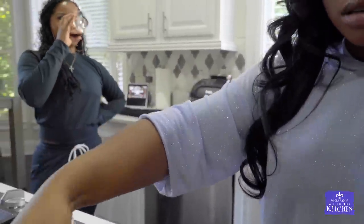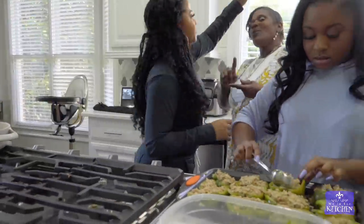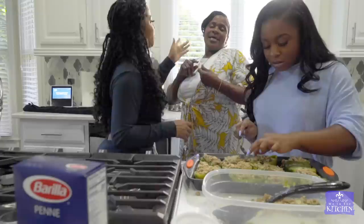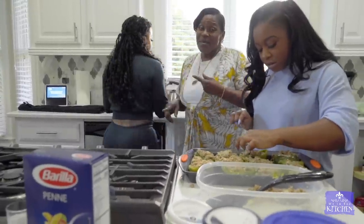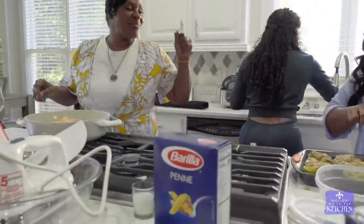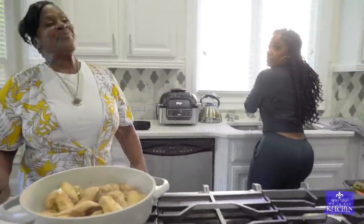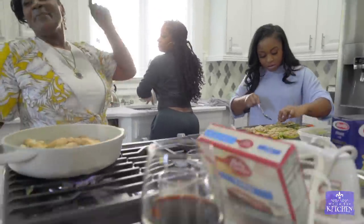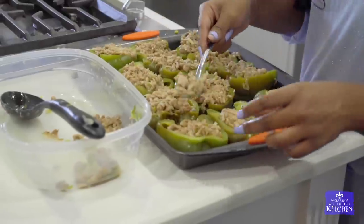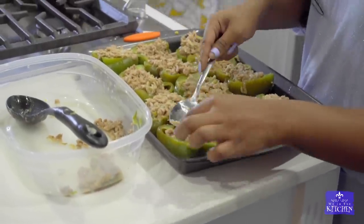I've got more than that but about 10 dishes. I'm gonna share my roast, my red beans, my white beans, my baked chicken, my bell peppers, my gumbo, and my homemade soup. Oh yeah, that soup was good. I'm gonna give you that.